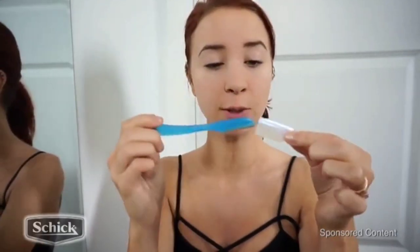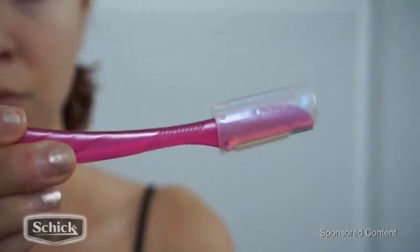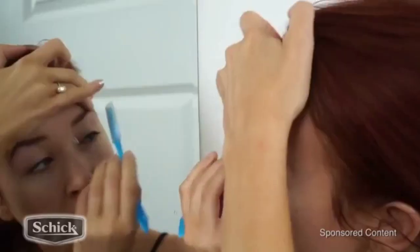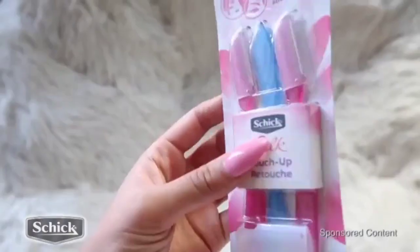They also come with another little attachment that you can slide right on top of the blade, which is great for precision eyebrow shaping. I'm just going to go right into my eyebrows — there are little hairs under here and I'm going to clean those up. They are super amazing quality at a great price, and once you try them, you will not want to ever go without them again.